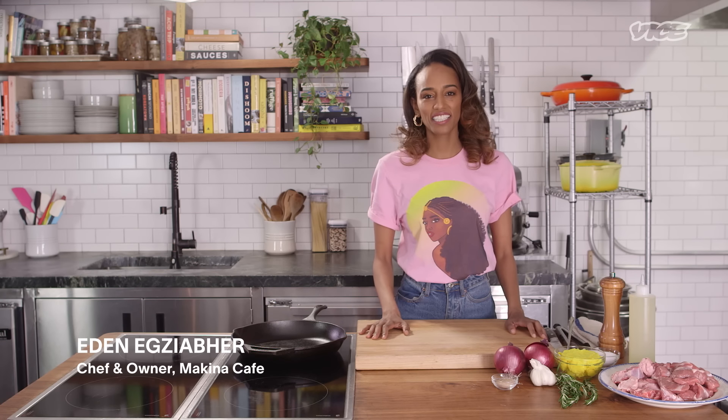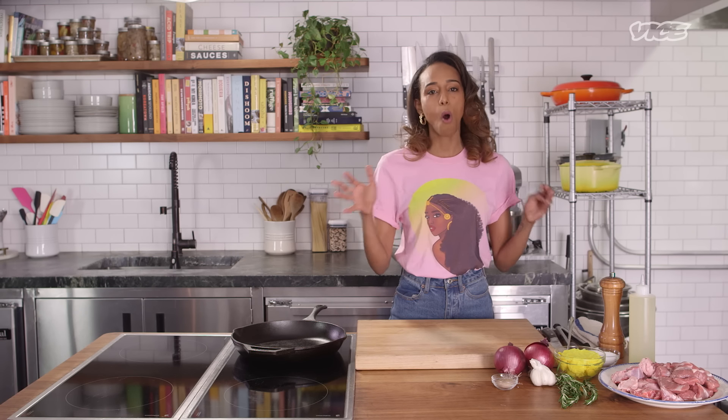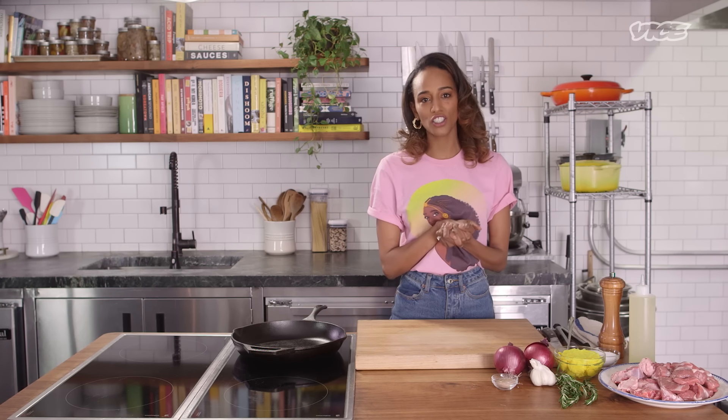My name is Ada Gavrak-Ziab. I am the owner and founder of Makina Cafe, an Eritrean and Ethiopian eatery based in New York City. Today, I'm gonna be showing you how to make one of my favorite dishes: lamb tips.